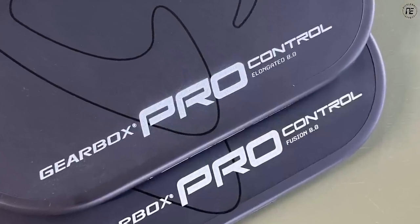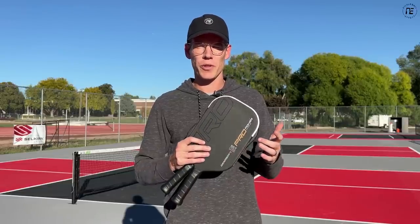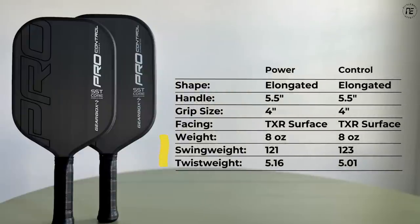Before we jump into the play test, there are a few specs I want to point out. Starting with the elongated versions, the Pro Power version has a swing weight of 121 and a twist weight of 5.16, while the Pro Control Elongated has a swing weight of 123 and a twist weight of 5.01. The swing weights are a little bit higher and they do feel a little bit head heavy, but keep in mind these are edgeless, so they cut through the air a little bit easier, which compensates for the higher swing weights.